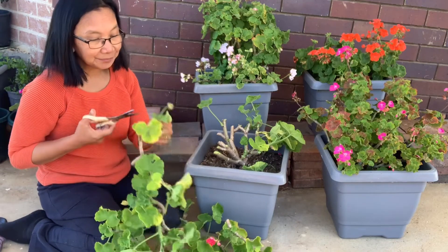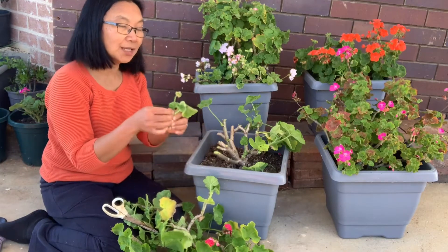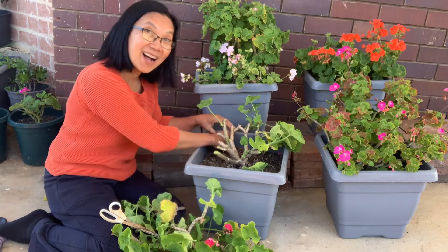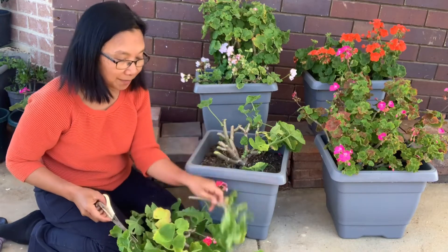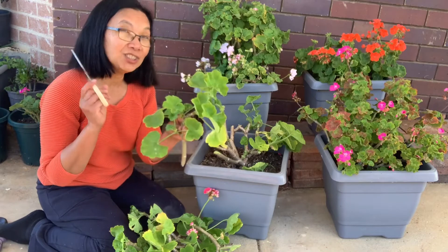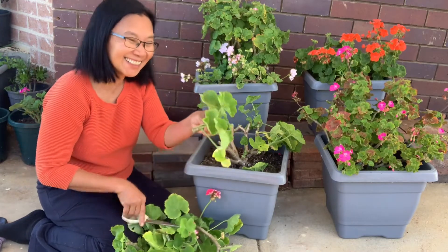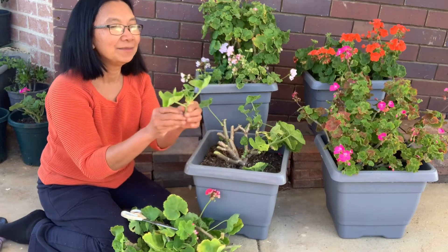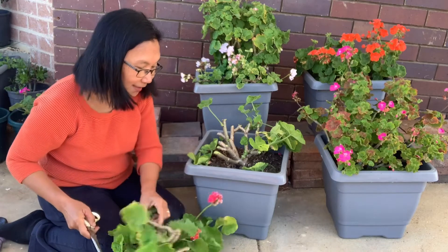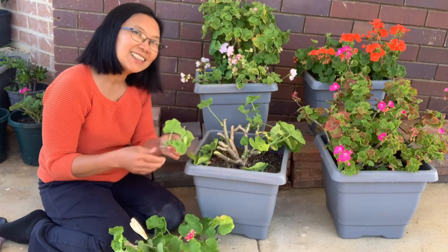Geraniums will produce more geraniums and more blooms. This one I'm just gonna remove it and stick it on the same pots. So geraniums are very different from other plants — normally what we use for propagating other plants are the matured stem, but with geraniums it's different: you get the fresh ones, the fresh stems. It's different, right? So just remove excess leaves and flowers, stick it on the same pot, so I get more geraniums coming. Two birds in one shot — propagating at the same time as pruning.